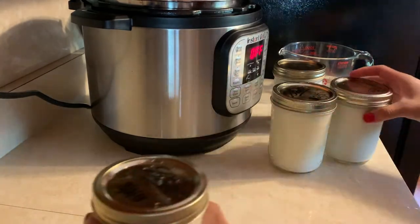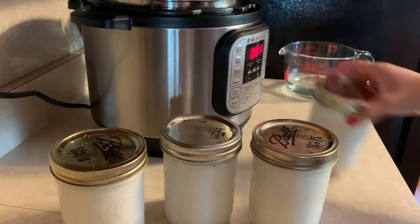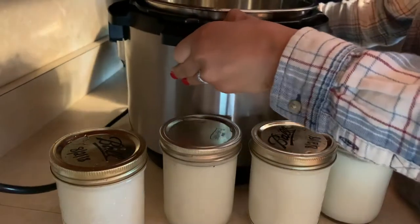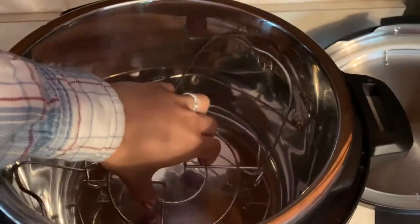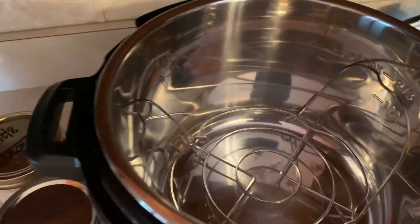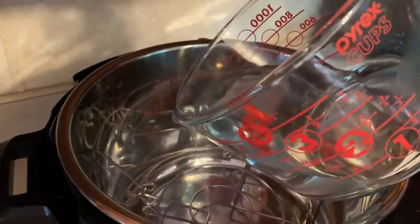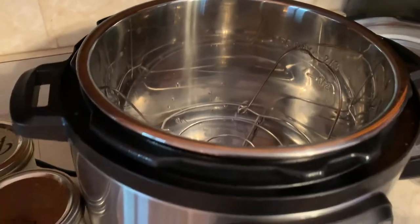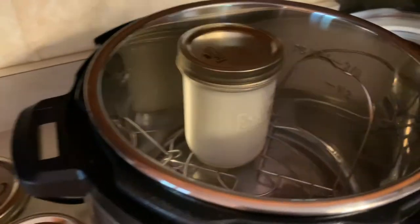All right, so we got the four jars filled up. Now you're going to take your Instapot and you're going to want the wire rack in it, and then you're going to take your one cup of water and pour that into the bottom of the Instapot. Then you're going to take the four pint jars of milk and place them into the basket.